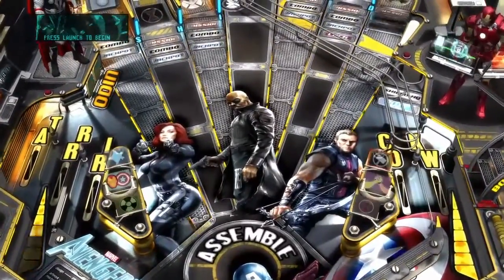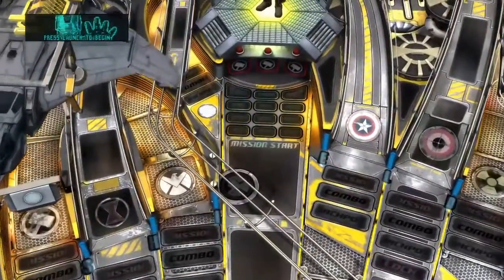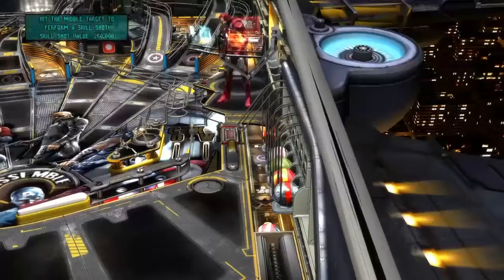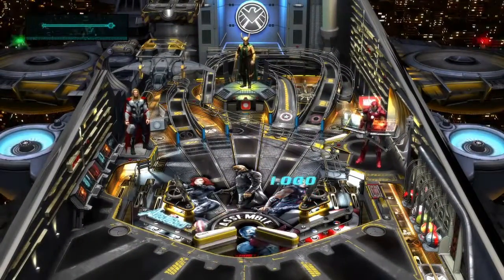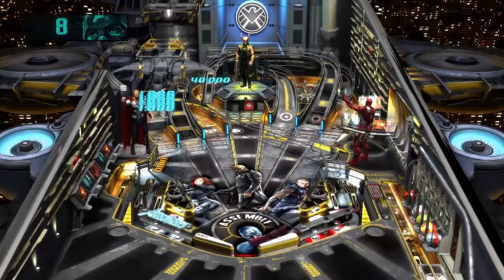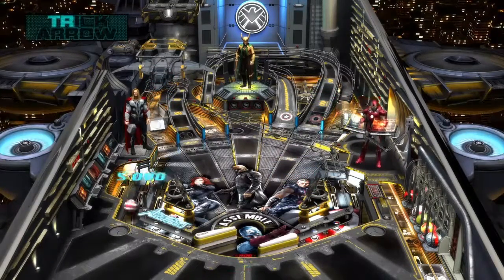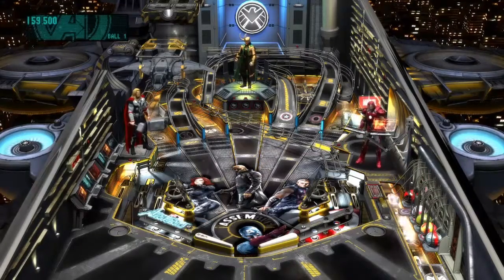So yeah, just like this right here — of course this is not like the old ones, you know, they don't have the characters moving and all that. But you get the picture. This is some old school gameplay right here. It's a mission — and you basically just keep the ball from going in, trying to get a high score.